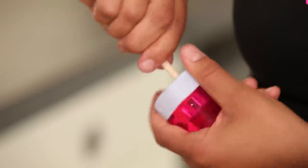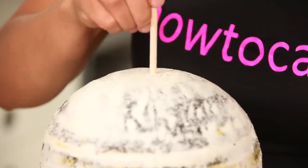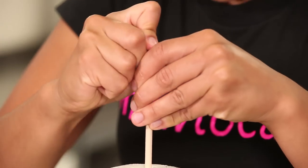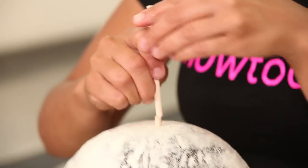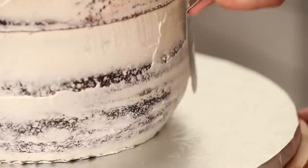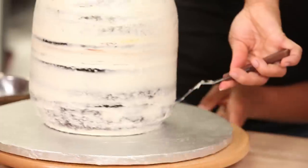I really want Bob to be nice and secure — he's got a lot of work to help me with. So I'm going to run one dowel right through the middle of him. I ice Bob one more time, try to get him as smooth as possible, and then chill the cake once again.